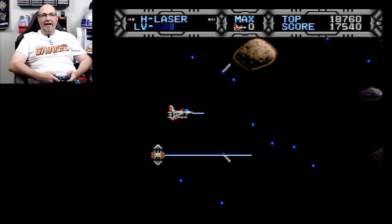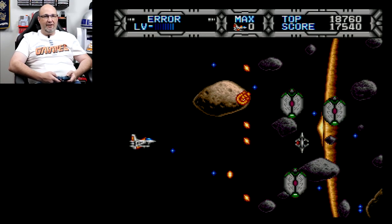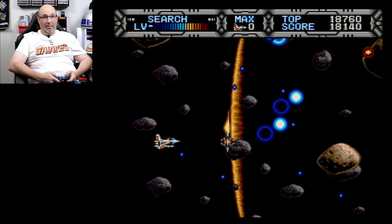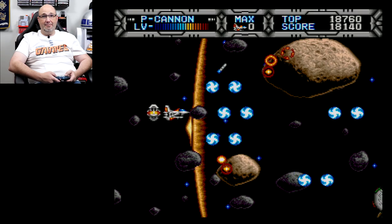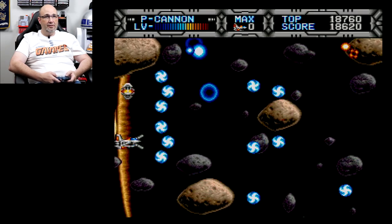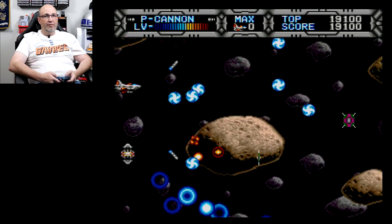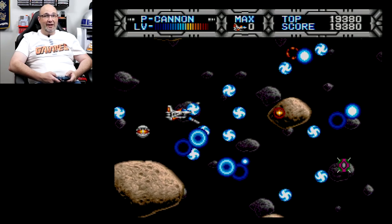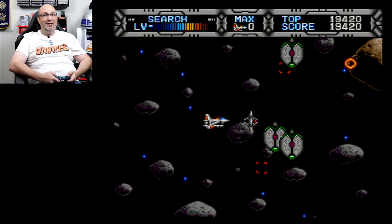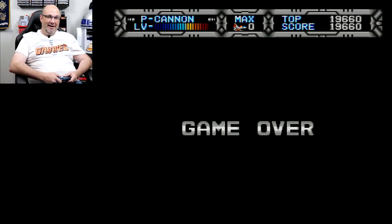Got the H laser — not as powerful as the one I had a few moments ago. The P cannon I like a lot — that's actually really good. Another strategy to this: don't stay towards the edge of the screen. He got me from behind! Alright, it's time for some final thoughts.